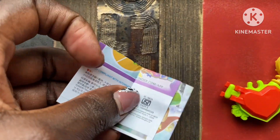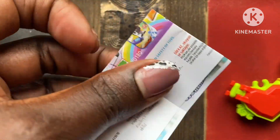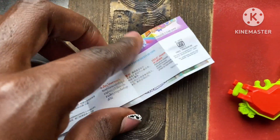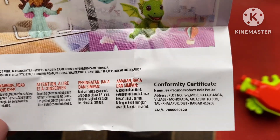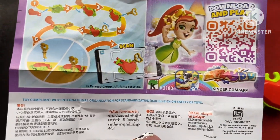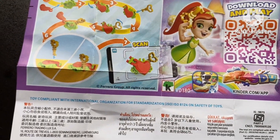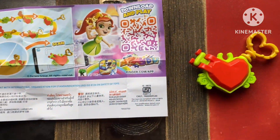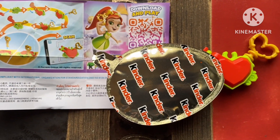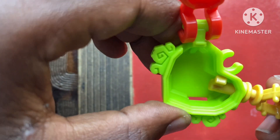My baby brother discovered a trick on it, but first I want to show you guys what the little manual looks like that comes along with the surprise. It has directions for fitting the toy and simple instructions. So those are the directions there. I think it's a different toy for each egg, I'm not so sure, but anyway, let me show you the surprise trick my baby brother discovered — and there you go.